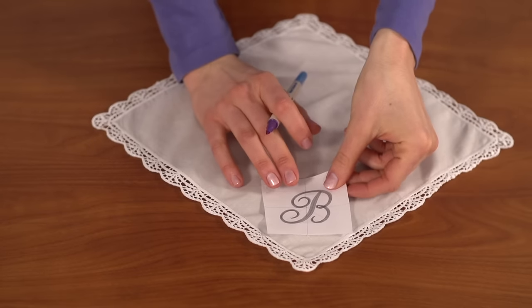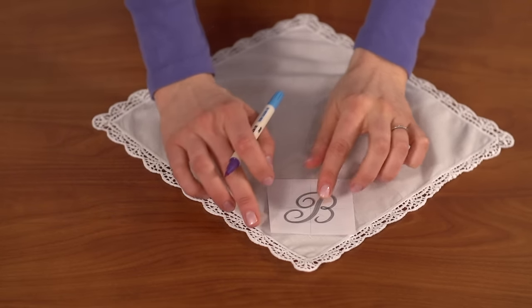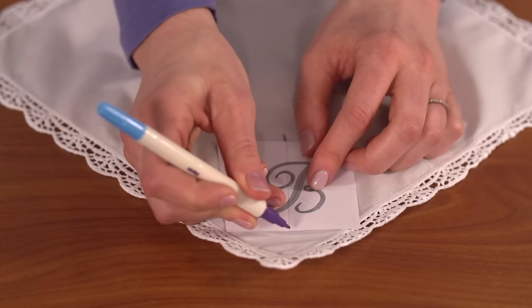I'm using a template or a printout of a design to plan where to stitch. I want to stitch the letter B in the corner. Mark the center point and the vertical and horizontal axis lines.